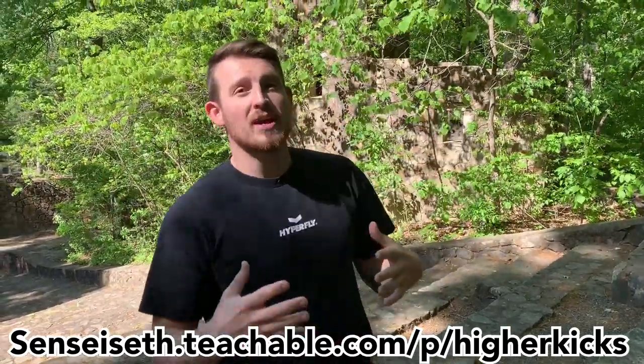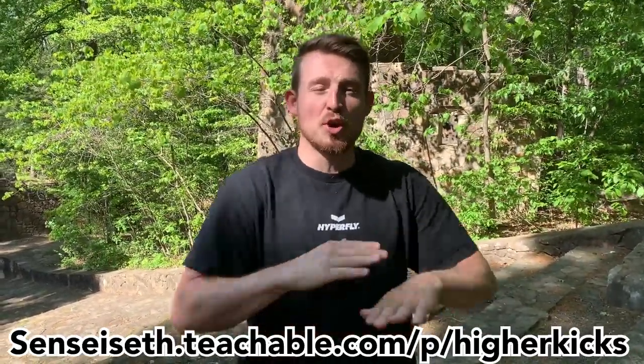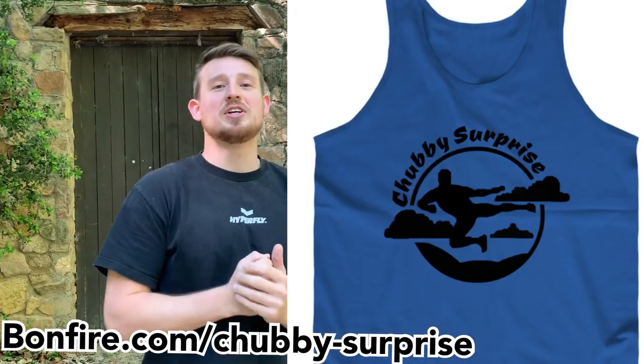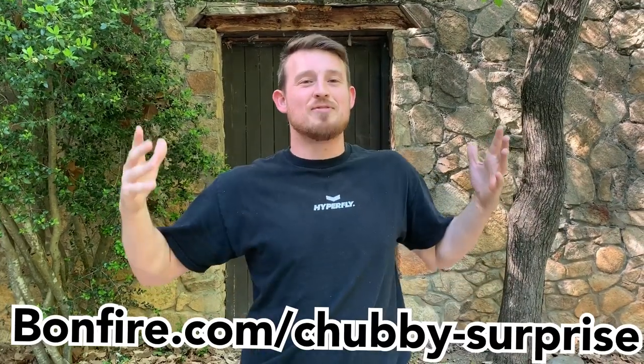And to top it all off, you get a one-on-one video chat with me. Not only are you learning all this stuff, but I also want to reinforce it and answer any questions to make sure there's no doubt that you are kicking higher than when you started. It'll be on Teachable — go to senseiset.teachable.com. The Chubby Surprise t-shirt merch is also available; if you purchase it, you get a coupon for the course. And if you bought the Sidekicks course, you get a coupon for this course and vice versa — email me and I'll send you the coupon.